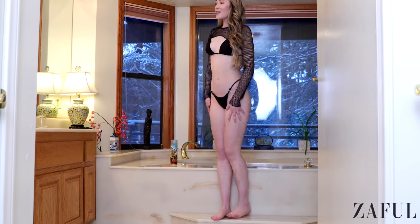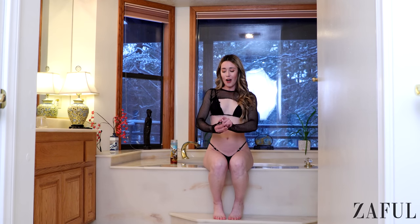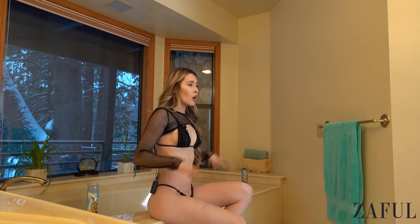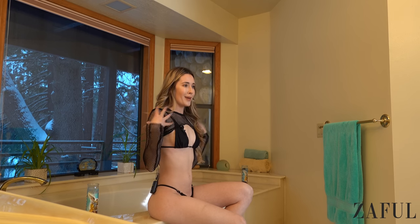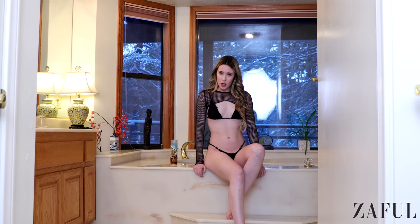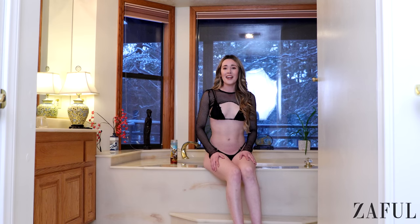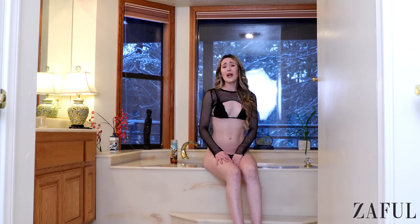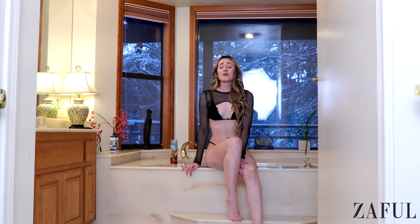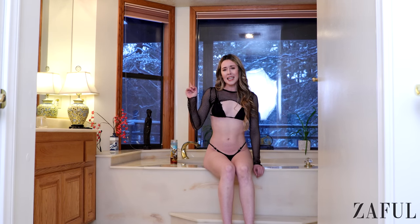You guys already know I saved the best for last. I love a mesh moment, and this top is what I came for. This is one of the three-piece bikinis as well. The top and the bottom are very basic, and this mesh top was only 20 bucks. Can we talk about how none of these bikinis were over 20 bucks? These look so good. Every single one of these designs was so different and really creative. I'm actually really impressed with Zaful — these were all super nice for being so affordable.